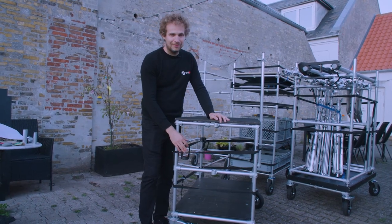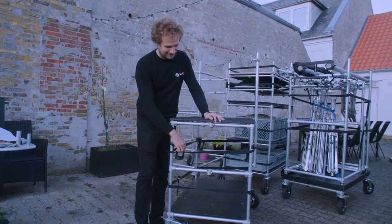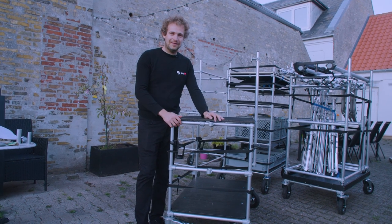Here we have our can or coffee holder — it's very crucial, and every cart has its own coffee holder.